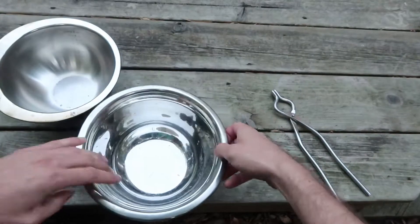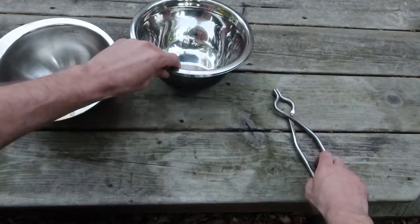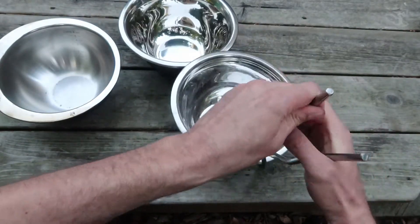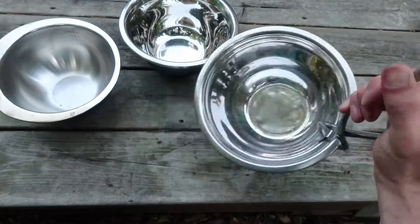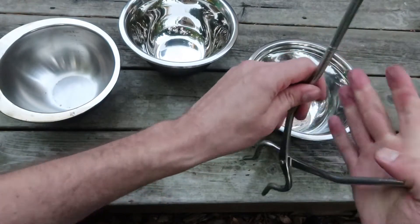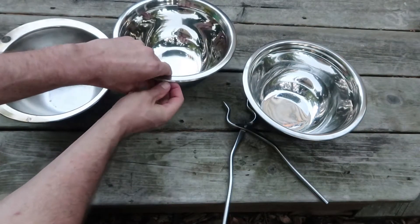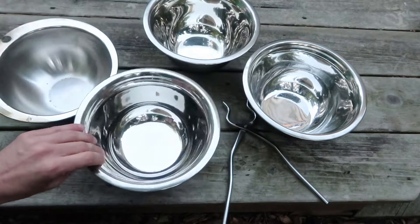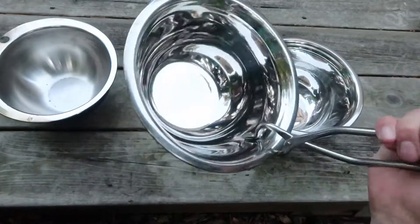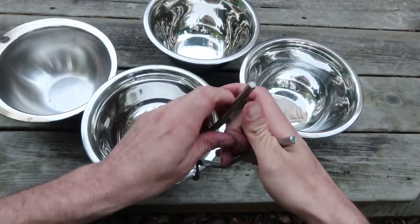Some of these bowls have already been used and some haven't. They get black on the bottom but that's okay. The basic idea is just to grab the bowl like that and then you have a handle. Very simple — because your pots don't have handles, they can store in a much smaller space and they're nested together, which is even more efficient. Just pick it up with the pakad and you're good to go.